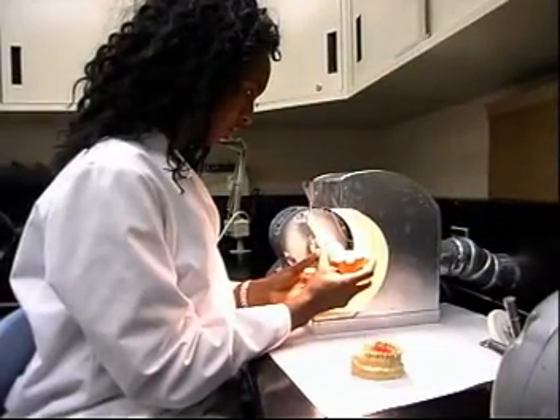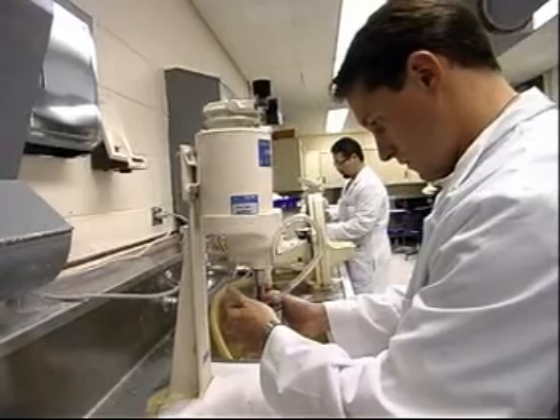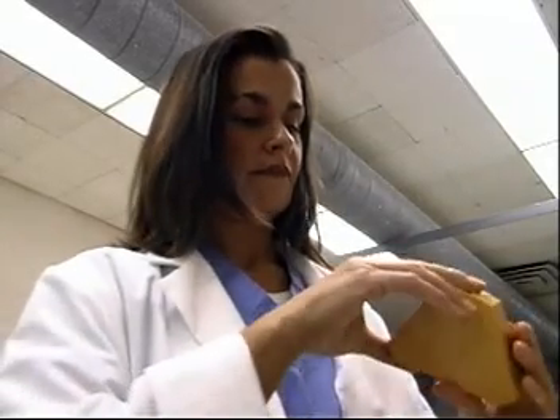Some courses may be available at vocational schools and community colleges. The necessary qualifications are manual dexterity, good vision, and the ability to recognize fine differences in color and shape.